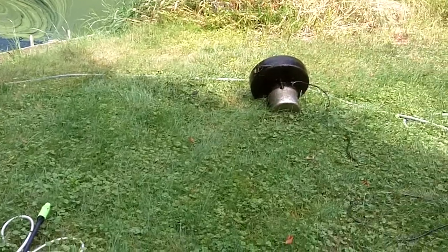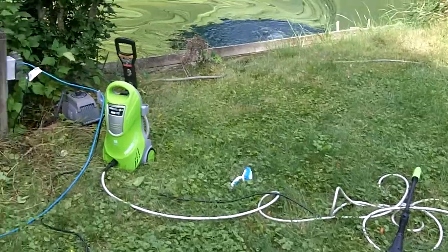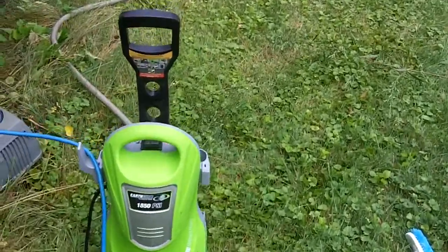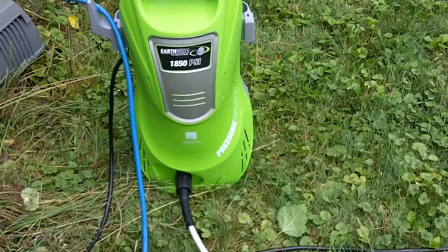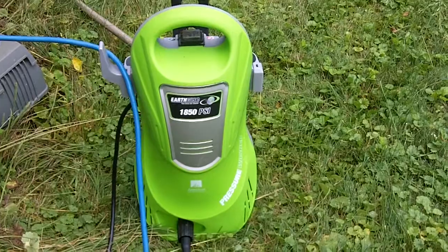First, get all the tools together. Today instead of using my regular hose, I'm going to use my little mini power washer — it's a little Earthwise 1850 PSI, which is terrific for taking care of jobs like this.